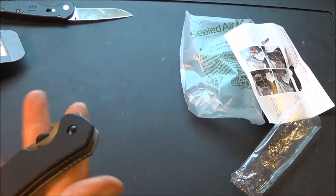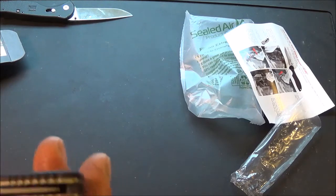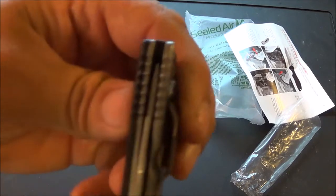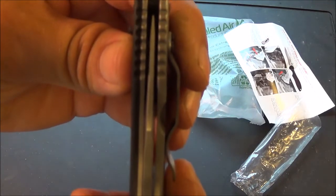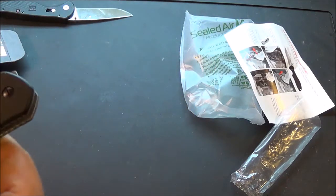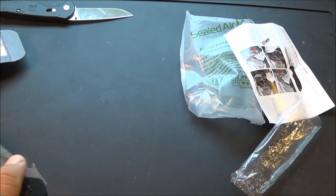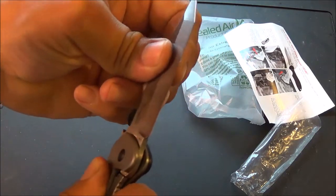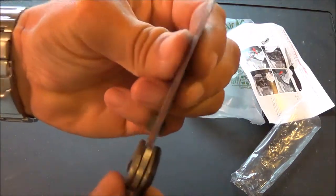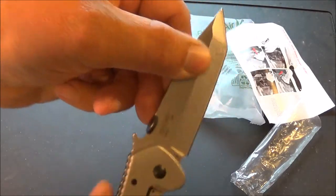It's very nice. It's got a nice feel to it, nice size. The blade is centered perfectly. It's not bad for a knife that costs $37. No play in it — up, down, sideways — nice and tight.